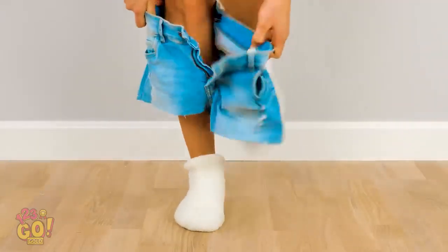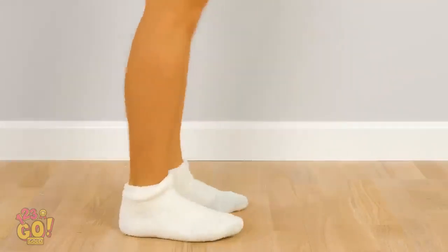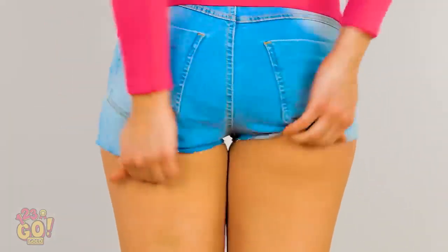They totally fit! Wait, oh man, my entire butt is hanging out. These are a lot shorter than I remember.